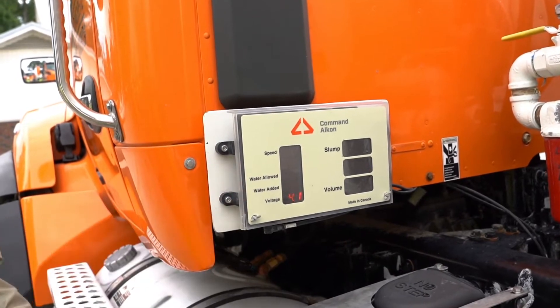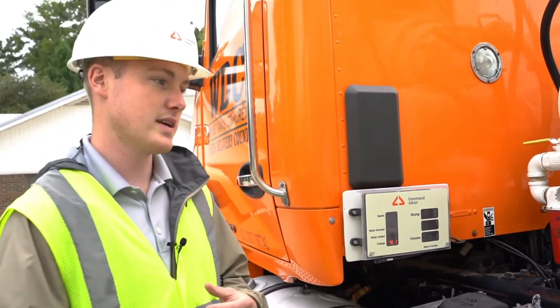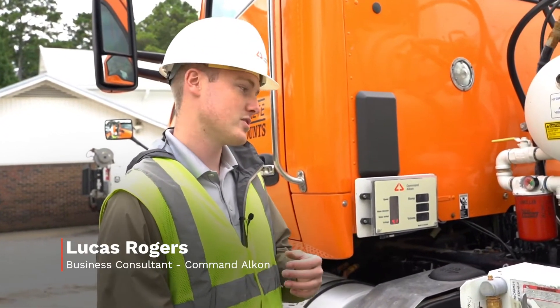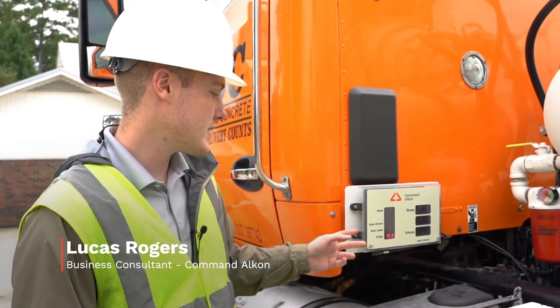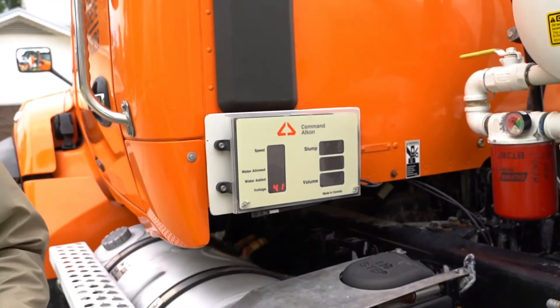Water allowed: if the batcher is trimming any water out of the mix design, it will show how much water the driver can add — for example, 20 gallons — before reaching the max water-to-cement ratio. Water added shows how much water the driver has added to the load during that ticket. Voltage shows the battery voltage of the control unit.